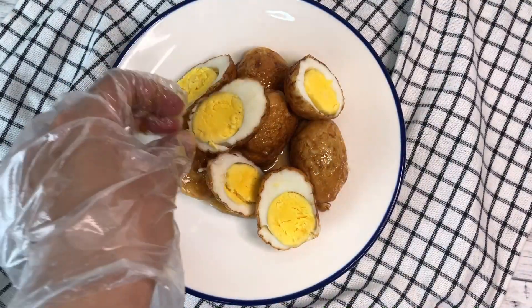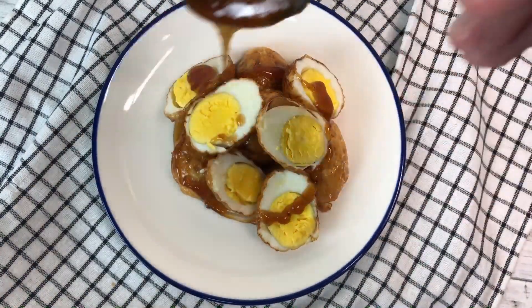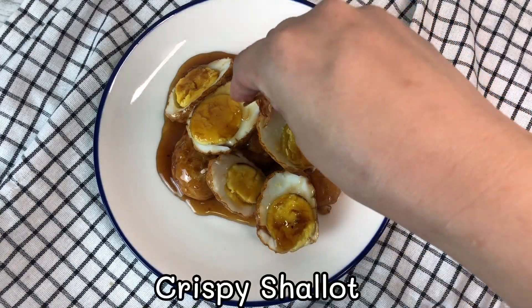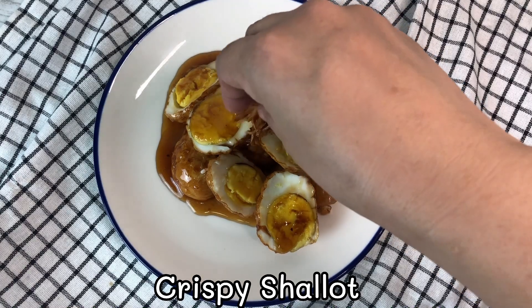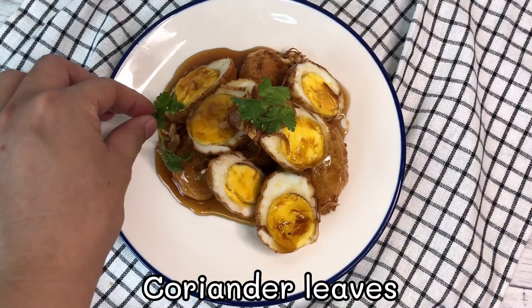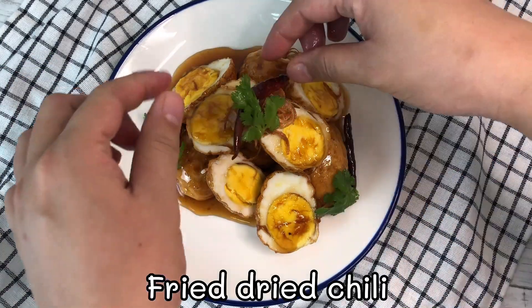And now the Sun-in-law egg recipe, or kai luk kei, is ready to serve. Top with crispy shallots, coriander leaves, and fried dry chili.